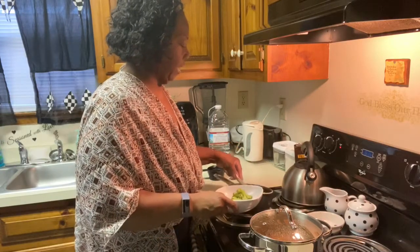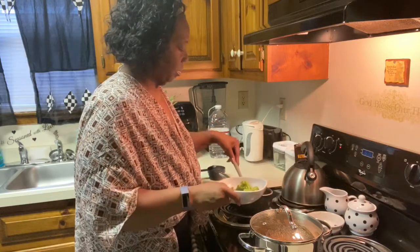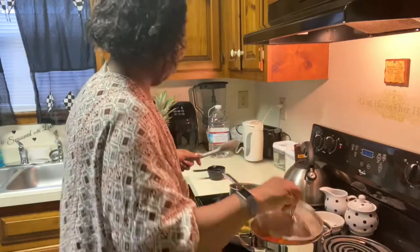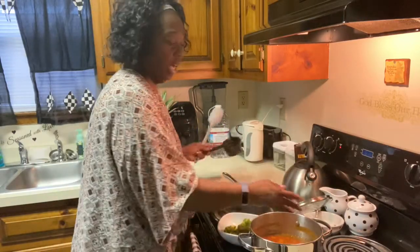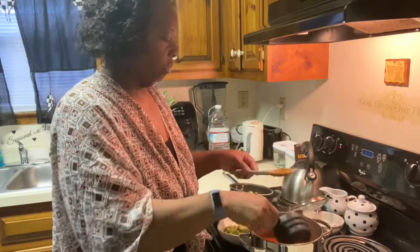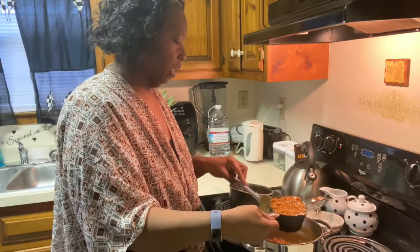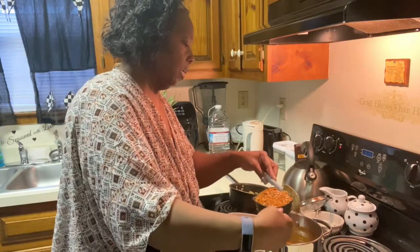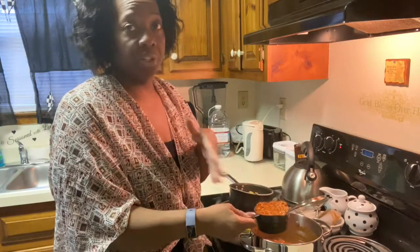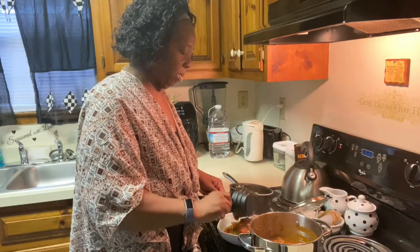Put the broccoli in the bowl first. You get a cup of chili only up top. You can put it on rice if you're into starch — I just don't eat starch. I'm not eating starch. Pour it over the broccoli.